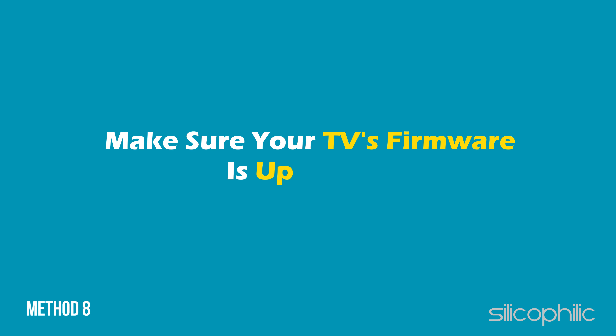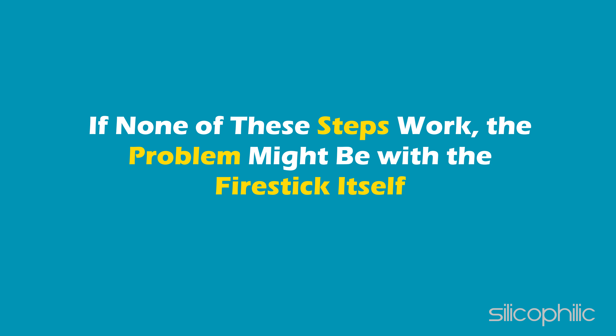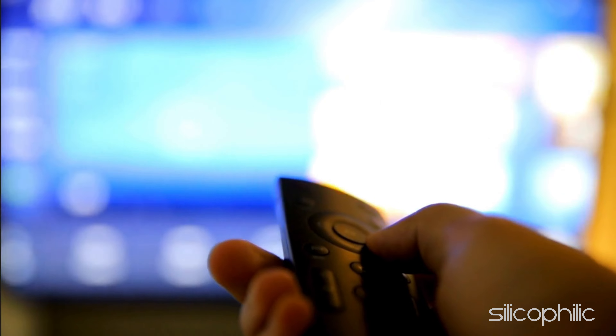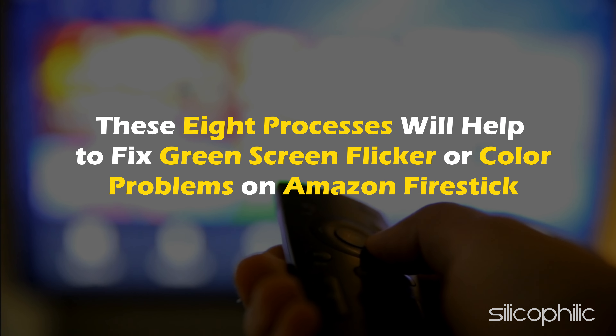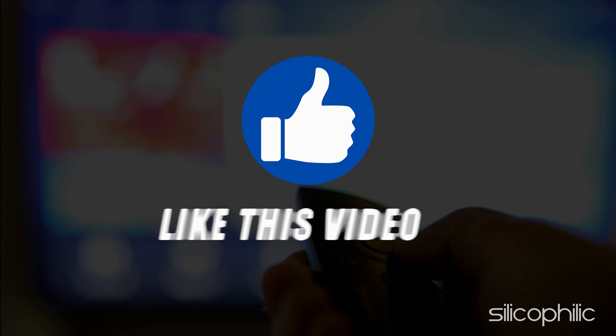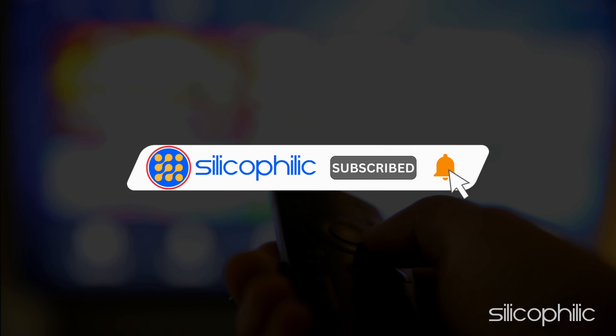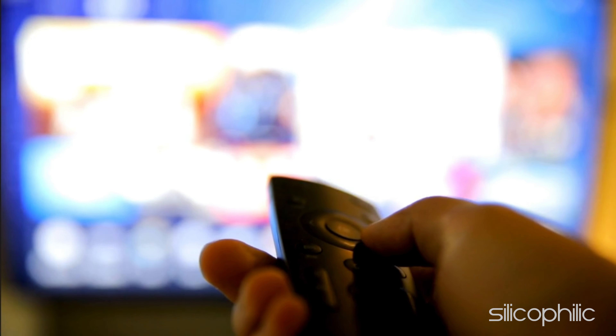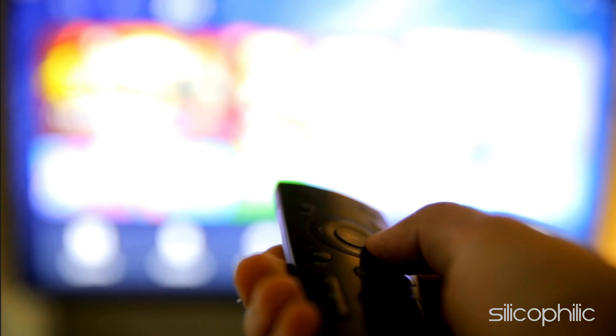Method 8: Make sure your TV's firmware is up to date. If none of these steps work, the problem might be with the Fire Stick itself — contact Amazon Customer Support for further assistance. These 8 methods will help fix green screen flicker or color problems on Amazon Fire Stick. If you found this helpful, give it a thumbs up, subscribe for more tech tips, and leave a comment to help others.